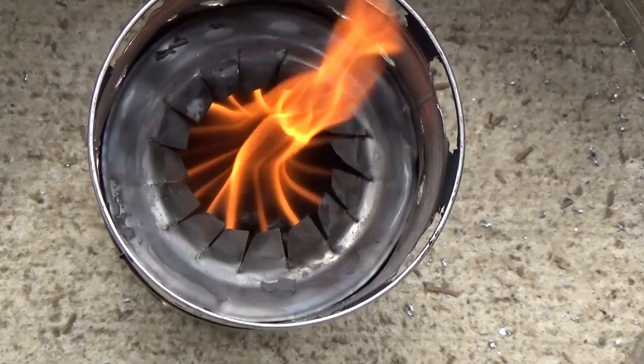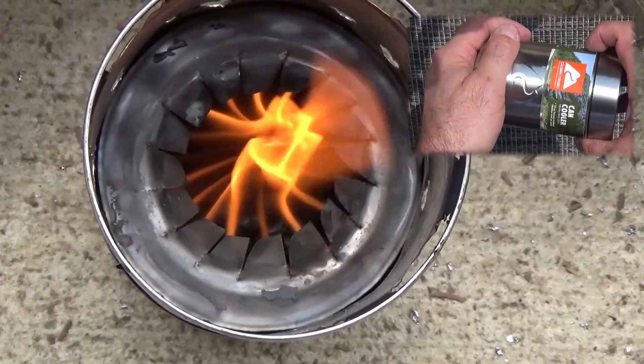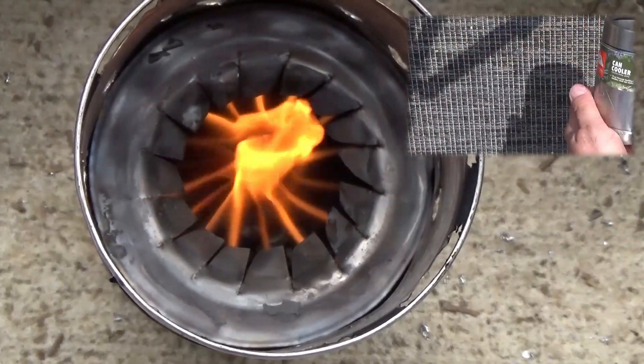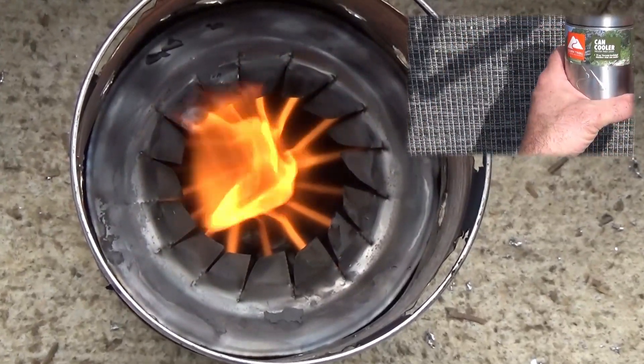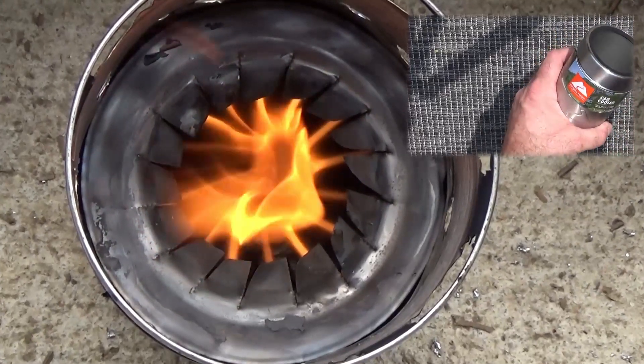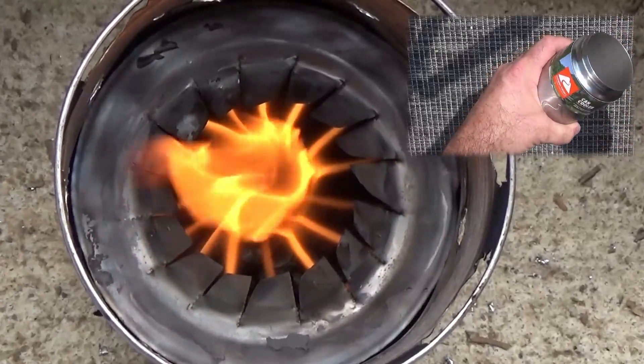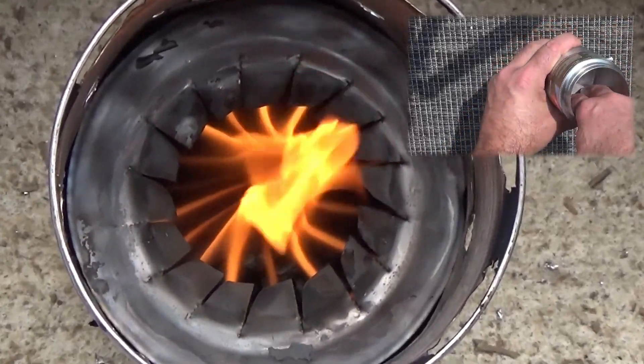Welcome to Wood Gas Stove Science. This week's episode is a continuation of last week's episode when I went to Walmart and picked up a can cooler from Ozark Trail and started converting it over to a wood gas stove that we could use in a tent or in a backpack — something that was a very small size.